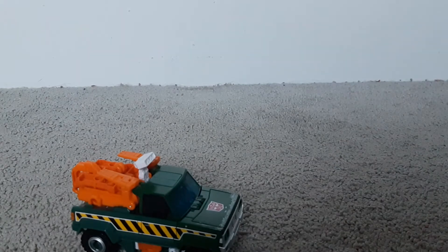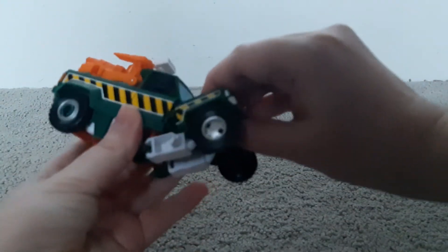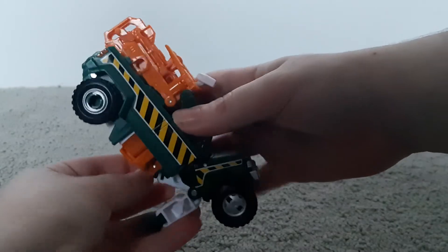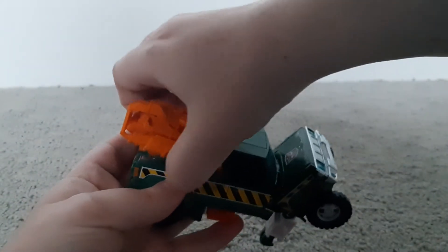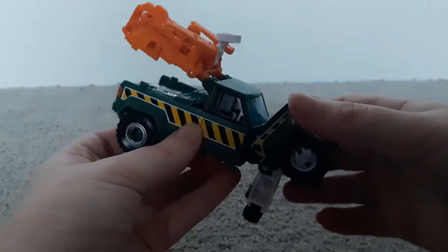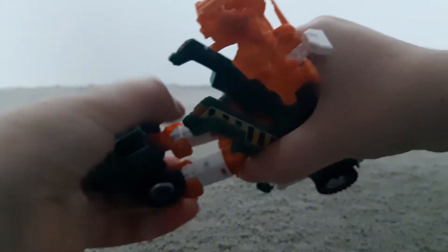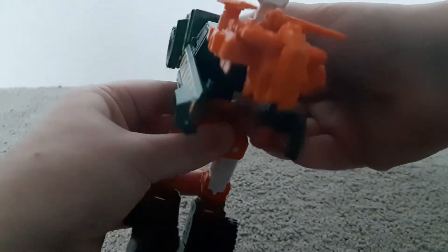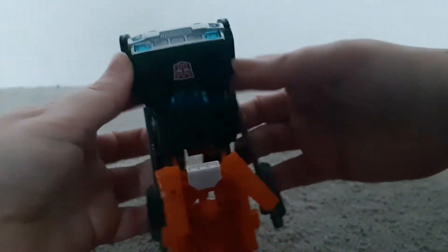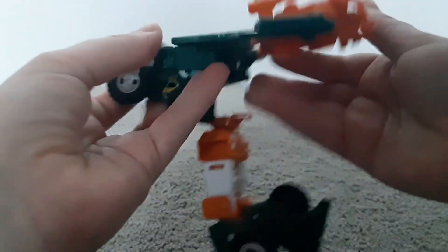Now I'll show you how to transform him back into robot mode — it's pretty much just the vehicle transformation in reverse. The white thing is already out, so you just untab the hood, tap the arms from there, then untab the arms and untab all the hood and sides. Then untab the orange bit, bring out the knees, bring all of that back, and untab all the arms from the sides. So then he's looking like that.